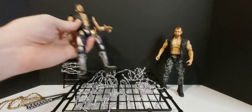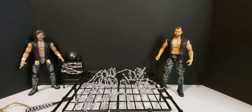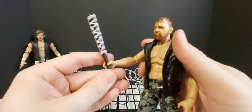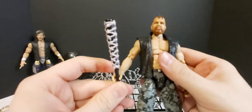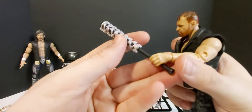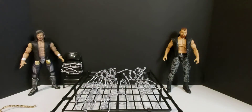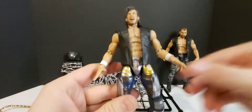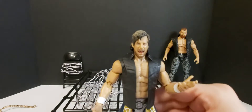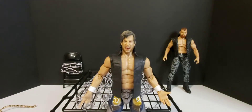I kind of want to get the other accessory pack because they have the ladder and everything with it. We're going to throw this bat in Moxley's hand just to see if he can hold it — his hand is a little loose, might have to grab another hand. I don't know if he actually came with extra hands. But that sucks that he can't hold that bat. Might have to dig out some extra hands for Moxley. But let's get on to that Kenny Omega figure and see what he's all about.